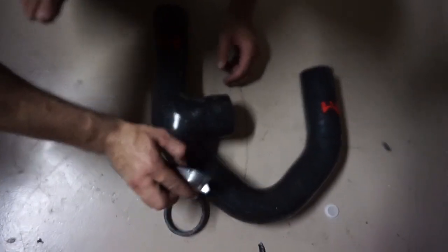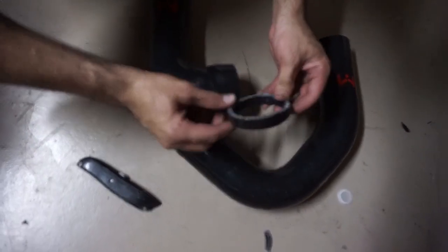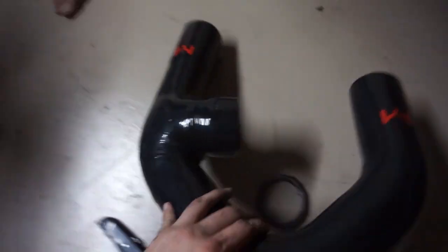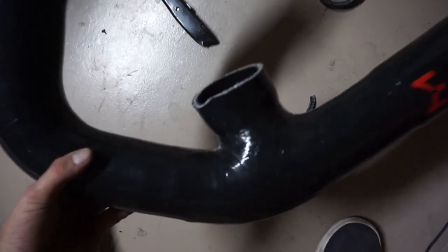You're going to want to trim some of the tubing — just use a razor blade. There's some extra tubing included for different setups, but we trimmed ours a little just so it would fit better.